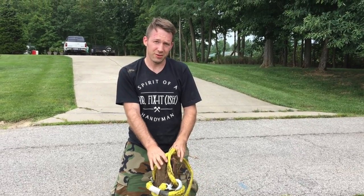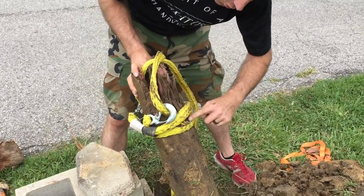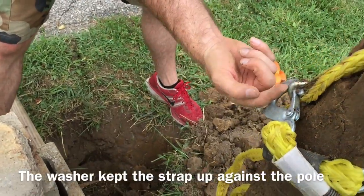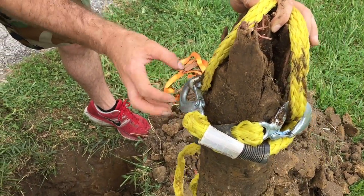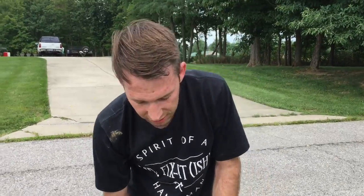That was quite the adventure. Alright, here's what we ended up doing. Once I got a screw put into the side, I put a washer on it and wrapped the rope around to give it a little more friction, so I wasn't just pulling up on these because they kept breaking out of the wood. This gave it more of a friction hold and a little grip — that's ultimately what gave us enough grab on the trunk to pull it up out of the ground.